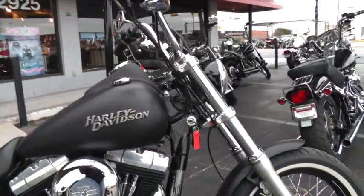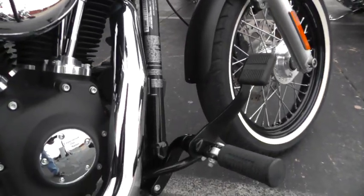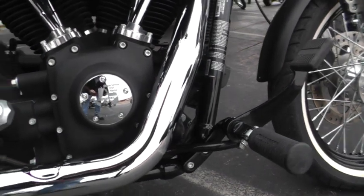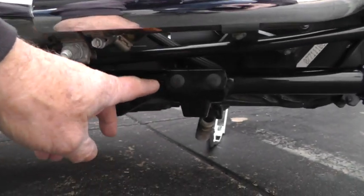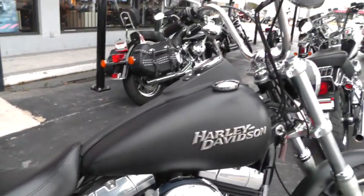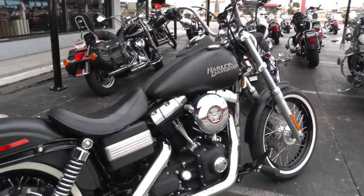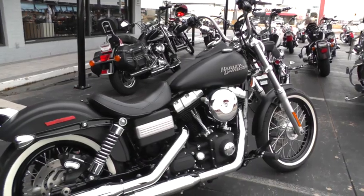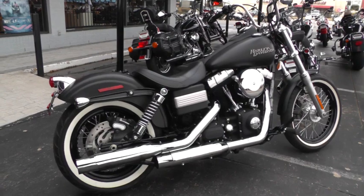This bike has got the forward mount controls, so if that was an issue — maybe a reach issue for you — there's a threaded block right under here where you can put mid mount controls on this bike really easy. It's got a fairly low seat height on it, so you can adjust those pedals, those pegs, to fit your inseam.